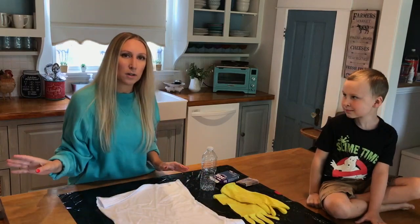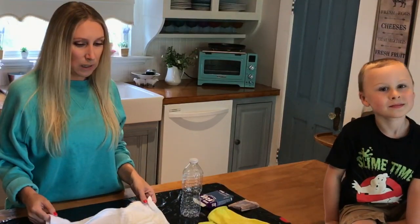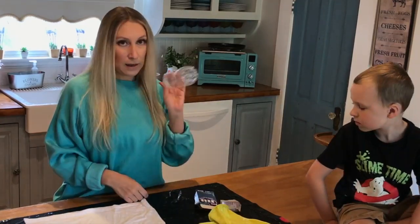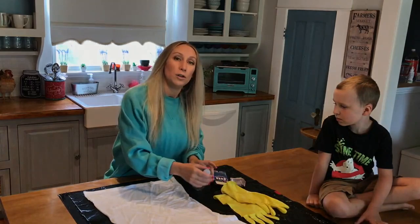Hey, it's Amy and Levi, and we thought since you guys are stuck at home, maybe you want to do a little tie-dye. It's super easy and most of these things you probably have at home. You need a white shirt, some gloves, some dye — we have the RIT — a bottle, and a garbage bag. That's really all you need.